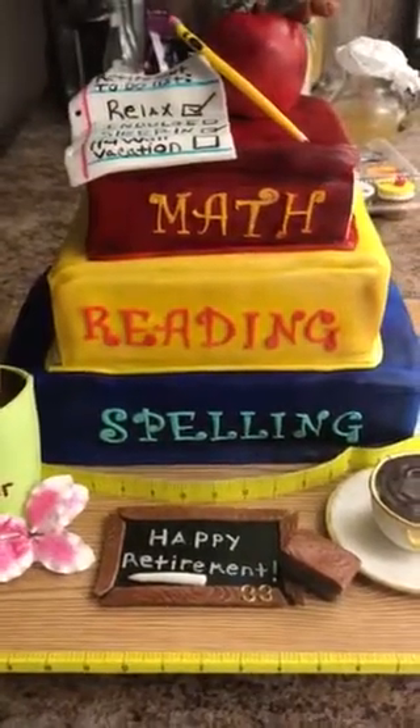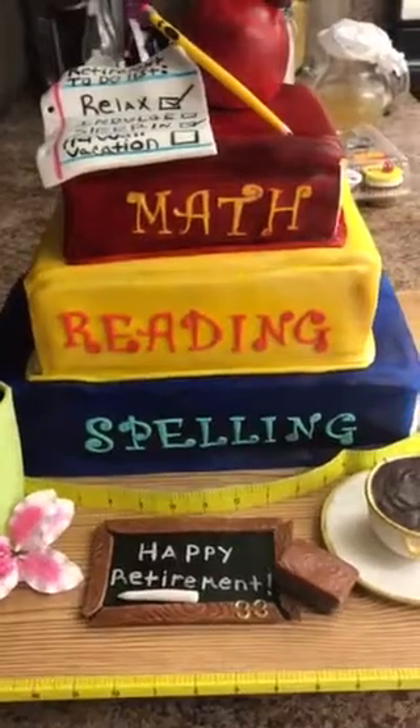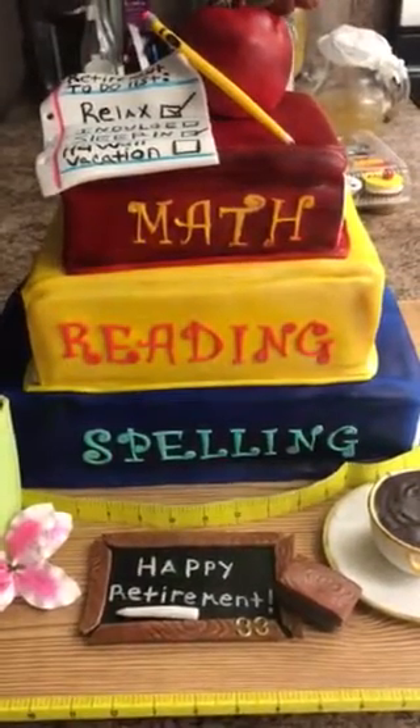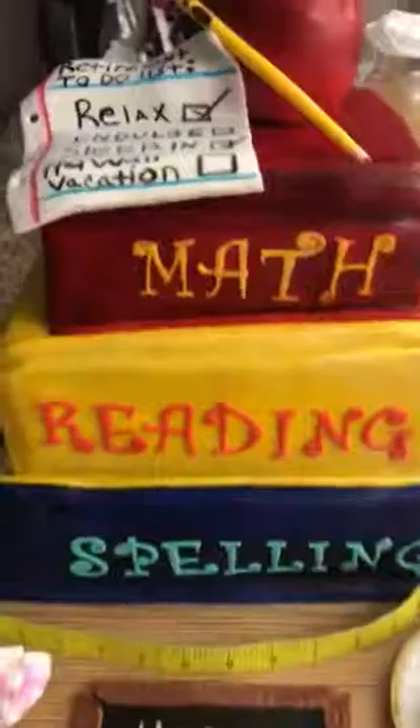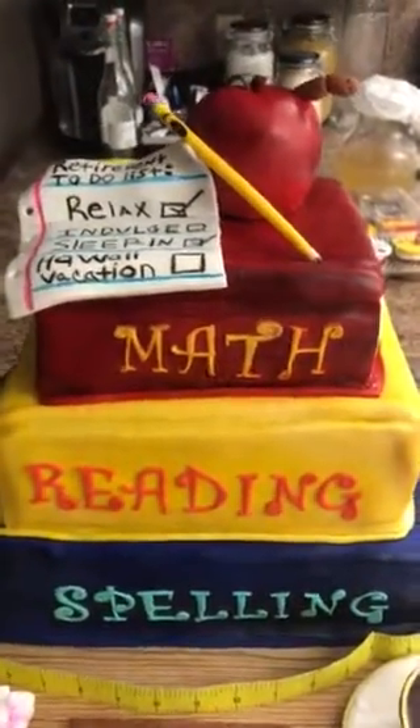In this three-tier cake we have chocolate at the bottom with buttercream frosting. The middle cake is red velvet with buttercream frosting. And then the top is red velvet and chocolate with buttercream frosting.